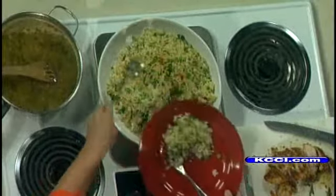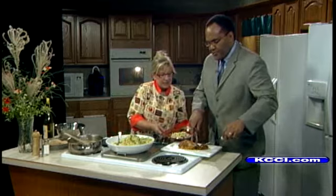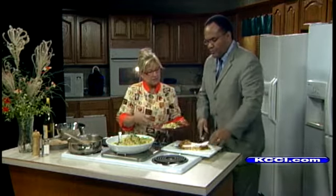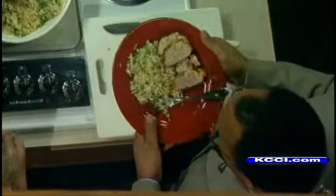Now cooking the tenderloin — what is the internal temperature we want to get it to? You want to pull it at about 150. And then use your thermometer. That instant thermometer is going to make sure that it's not underdone or overdone. And then we've got a little of the sauce.